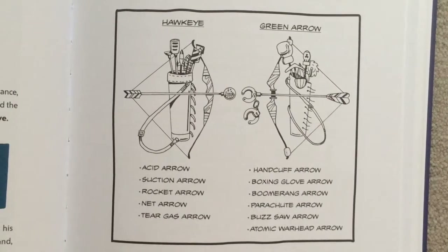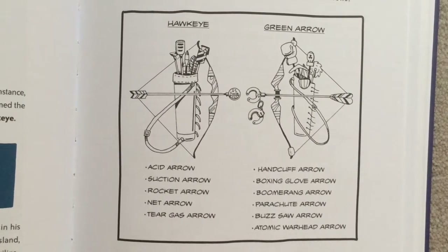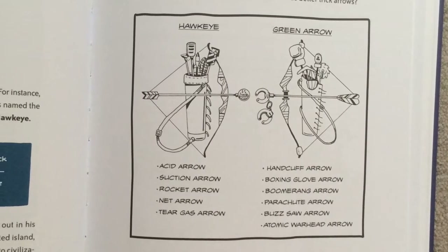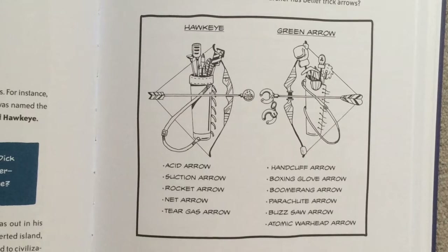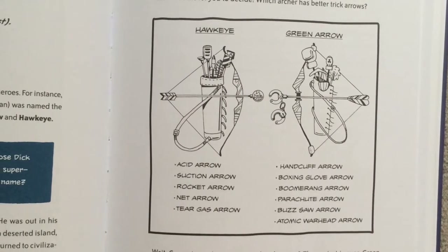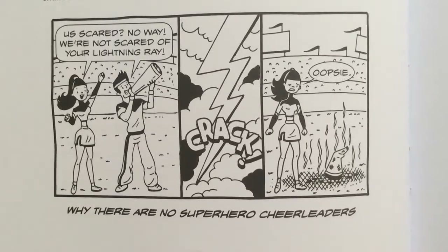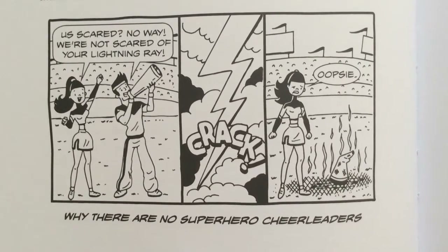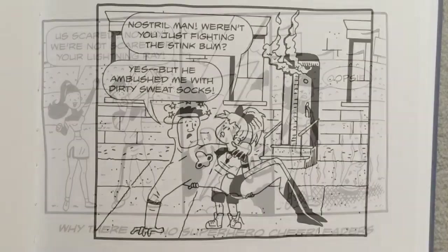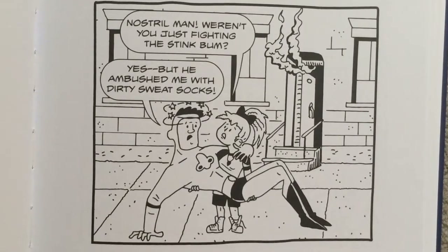This is an awesome face-off between two superheroes that both have bows and arrows that I like. By looking at the superhero's arrows, we can figure out which one will win. I like these two comic strips because this one is about why there are no superhero cheerleaders, and this one is about the Sting Bum!